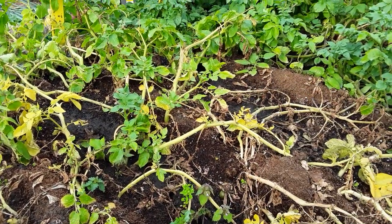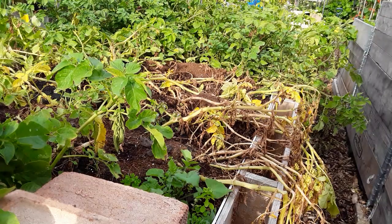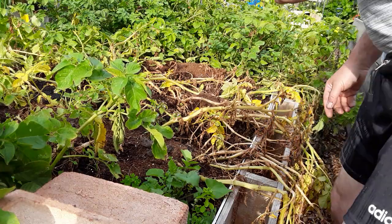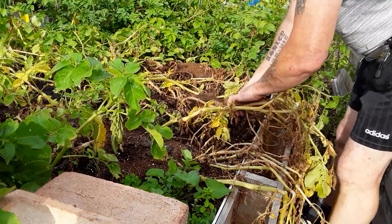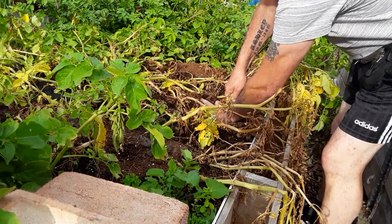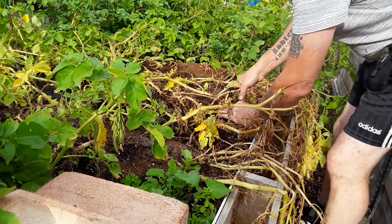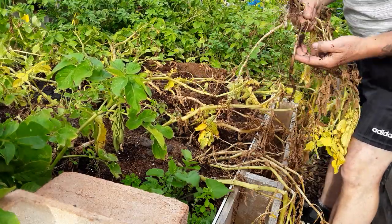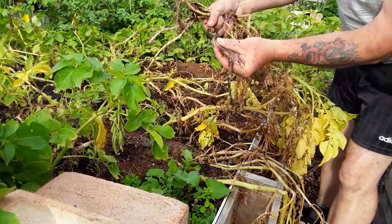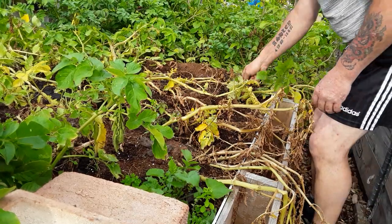This is how to stop the blight travelling down the haulm to the potatoes. What I do — and I think it is the best way — is to get hold of the haulms, hold the soil and pull everything out. I'm going to do that for everything there now. These have gone a little bit soggy so they're not going to grow any more, and as you can see the tops have gone.